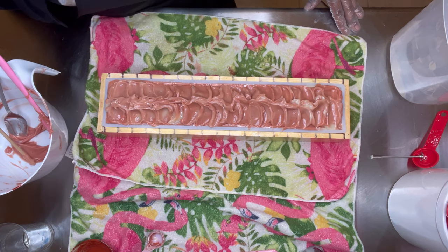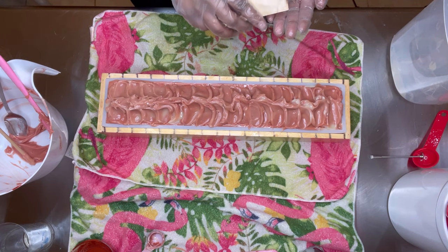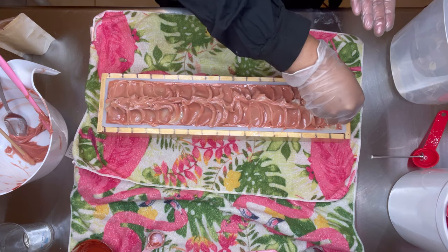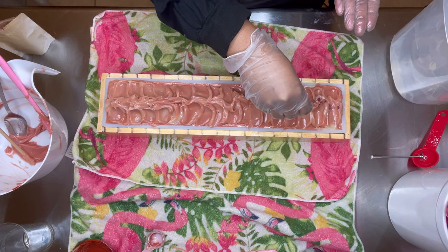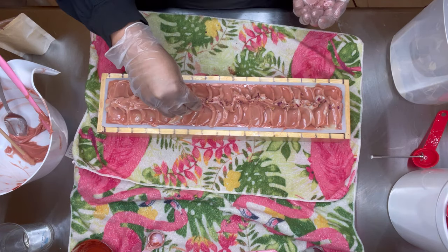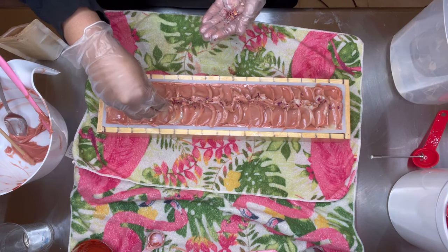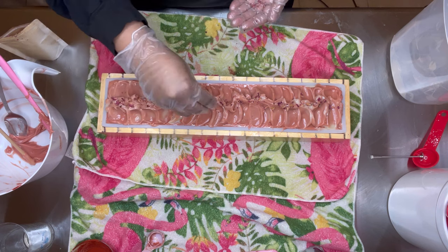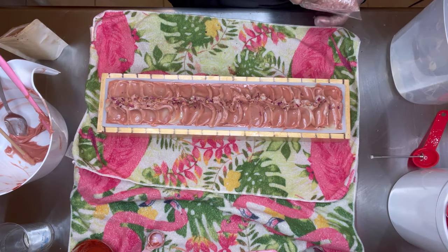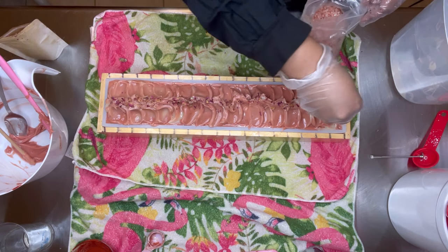And last but not least, some little rose petals right in the middle — just a few. The flower bits are for decoration. They're really too big for lathering, but they're just for decoration, so I'm only going to put a little.